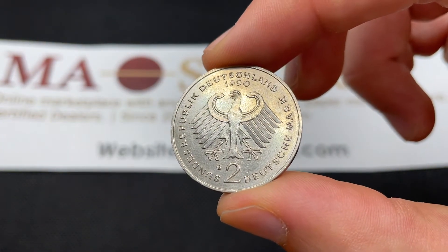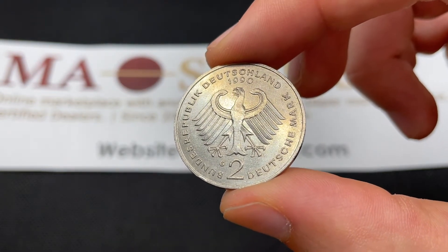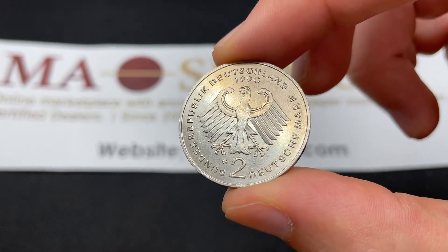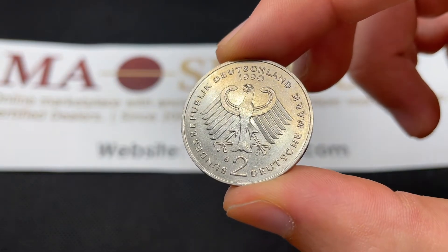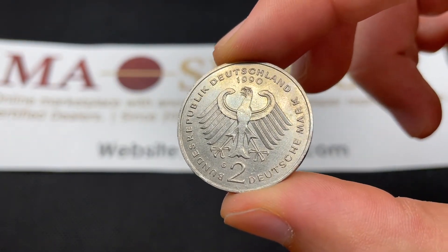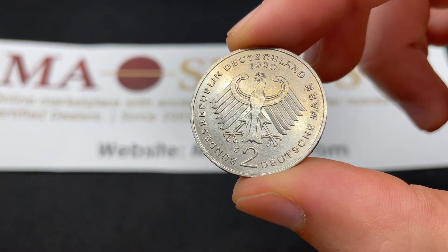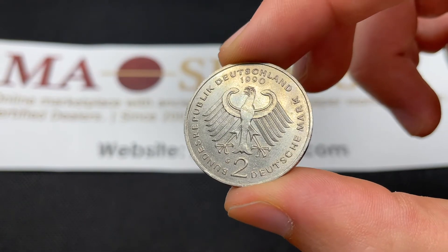In terms of the different mints at which 1990 coins could have been found, it would be either D for Munich at 18 million, F for Stuttgart at 21 million, Karlsruhe was the lowest at 12 million, and then Hamburg had 18 million or nearly 19 million.